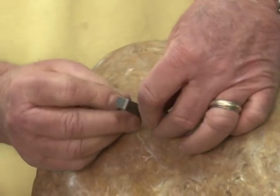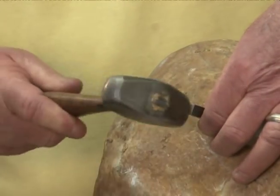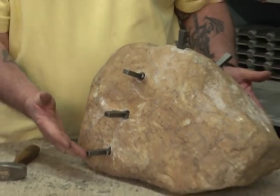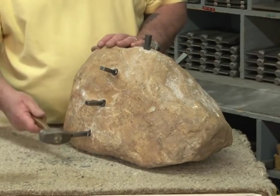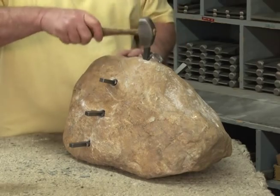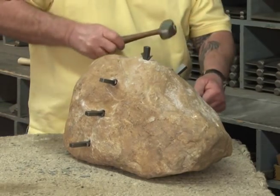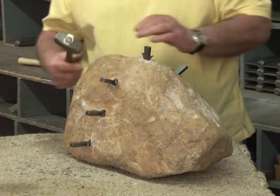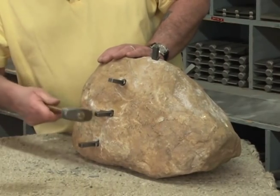When you put them in, put your shims in as far as they'll go and then start your wedge. We're going to break it now, going from one hole right around to the other as we've discussed. Some will move more than others. For this size stone, I'm using a pretty light hammer because we want to get a good break.